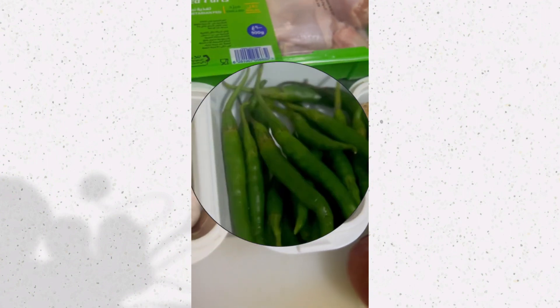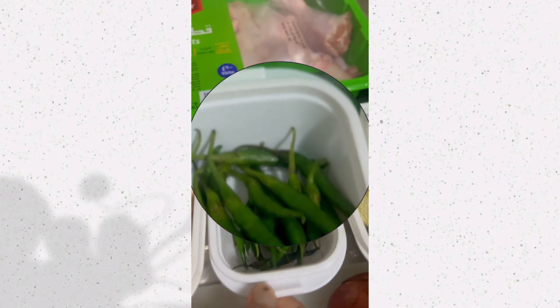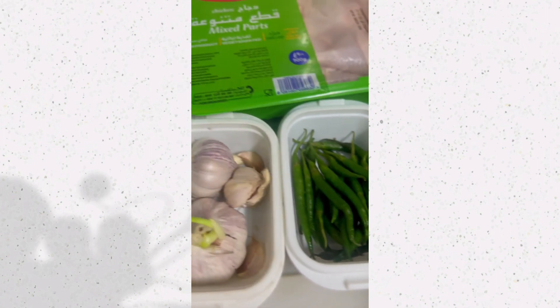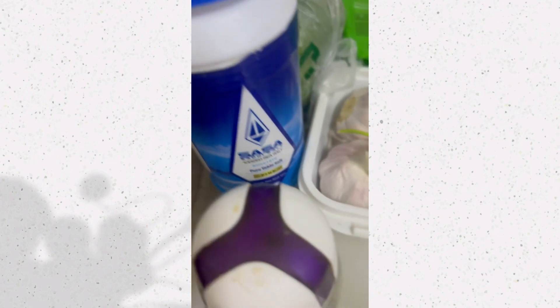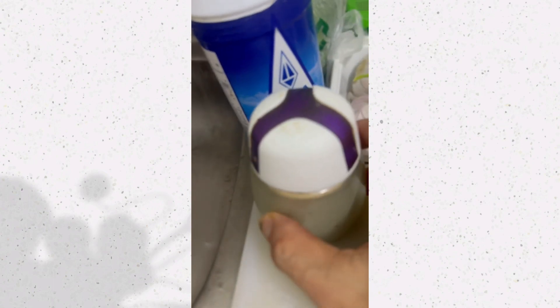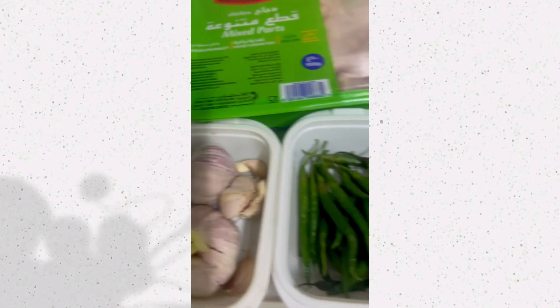Okay, isili tayo — gusto po spicy ng konti. Ayan. Asin.